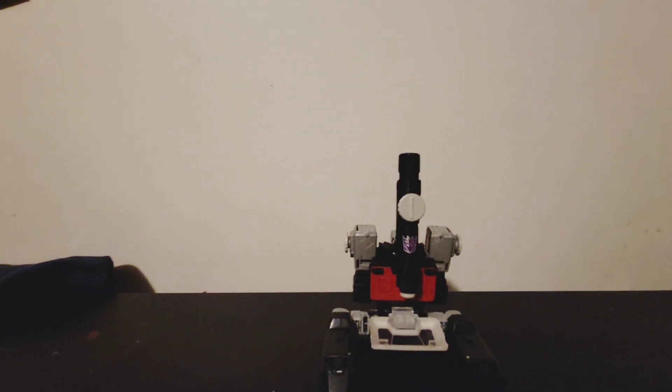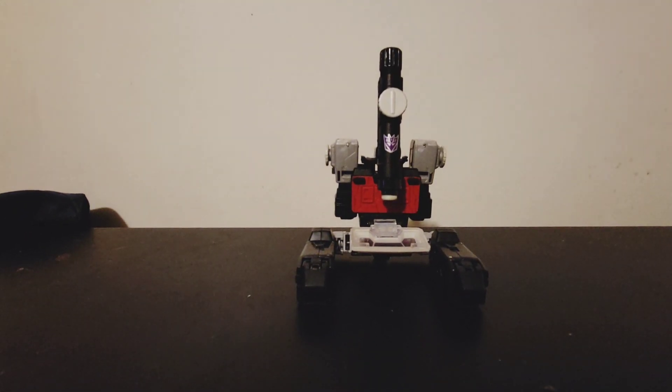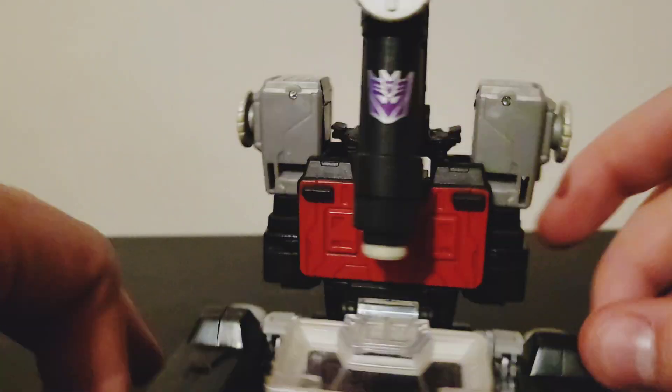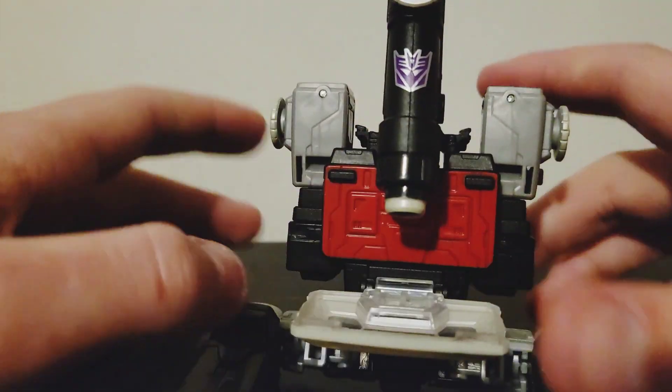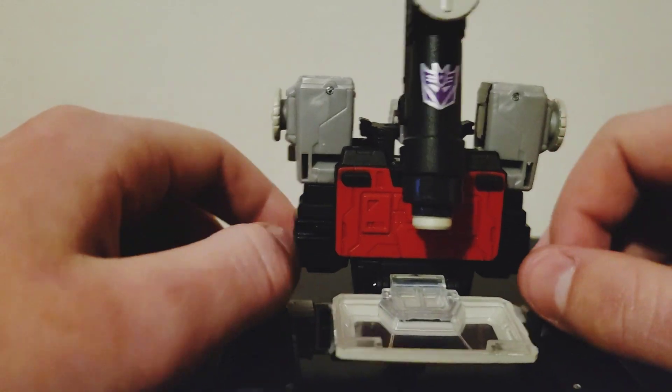Let me just bring the camera down and look at the details. Nothing much we haven't seen before.